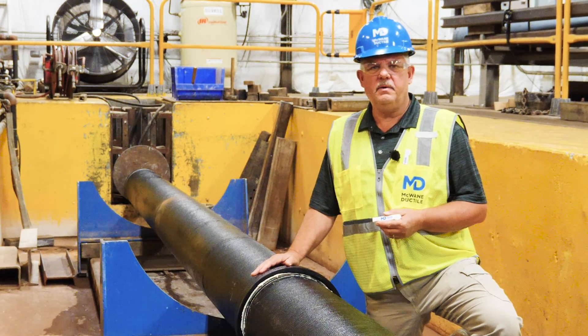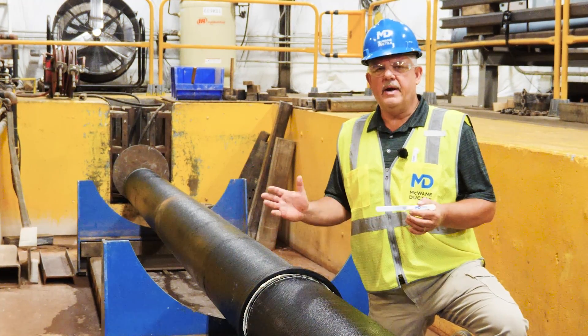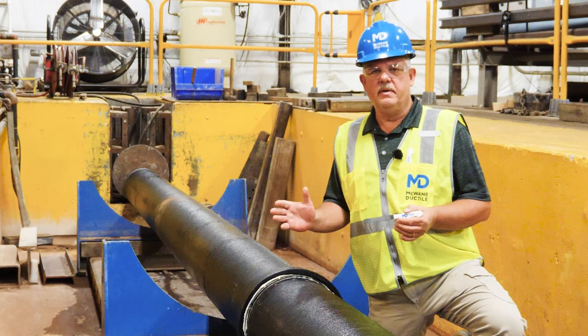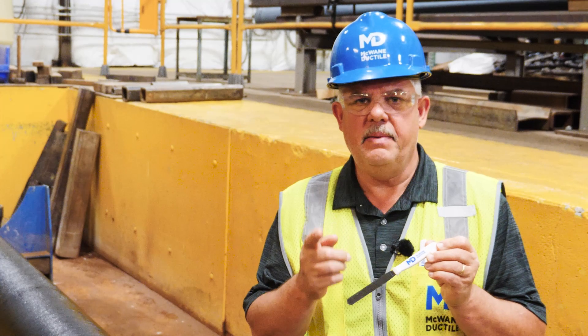Hi, I'm Jerry Regula, National Product Engineer with McWane Ductile. We're here at our Universal Test Facility to demonstrate a feeler gauge and how it can save you time and money.